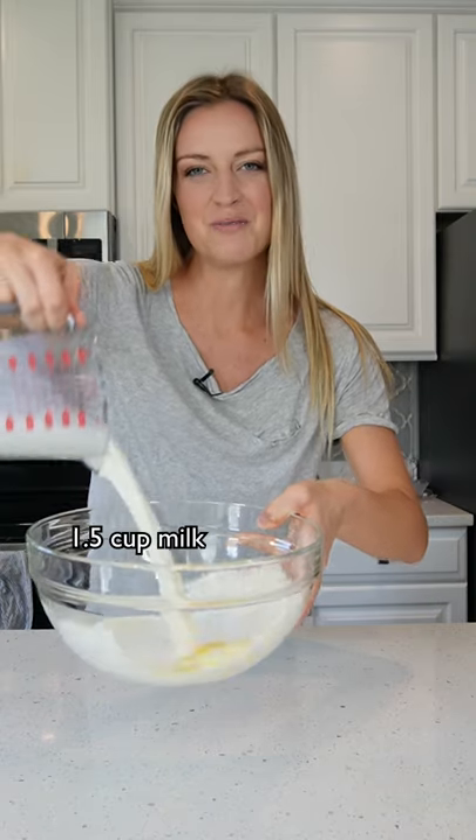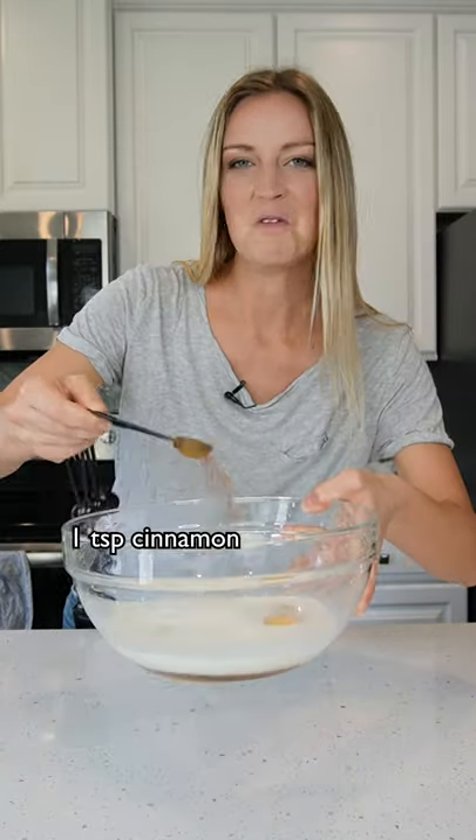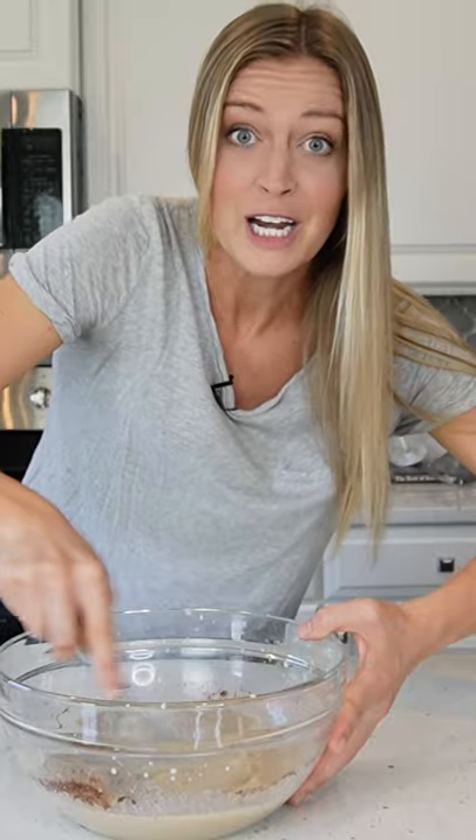One egg, one and a half cups of milk, one fourth cup of brown sugar, one fourth cup of maple syrup, one teaspoon of cinnamon, one teaspoon of baking soda, one teaspoon of vanilla, and four teaspoons of melted butter. Now whisk.